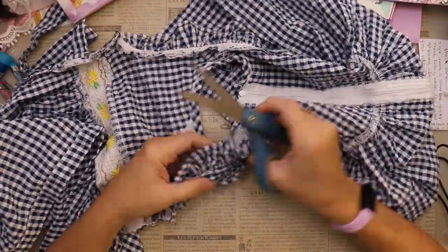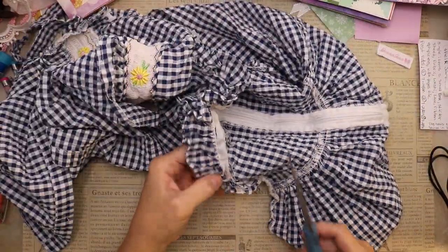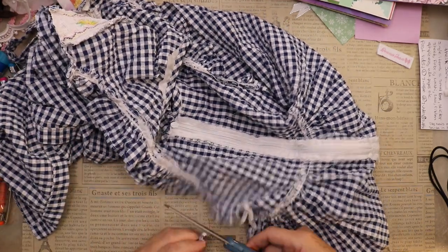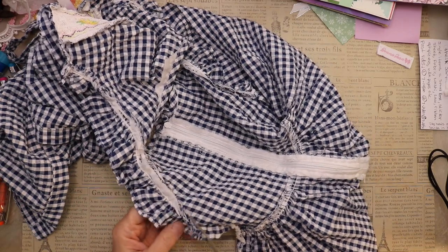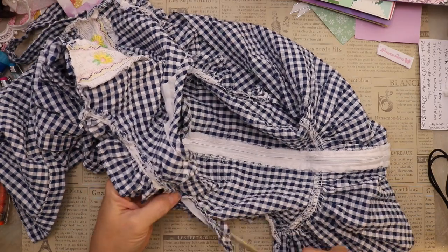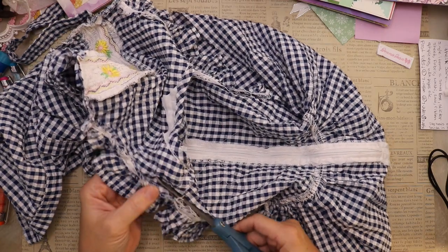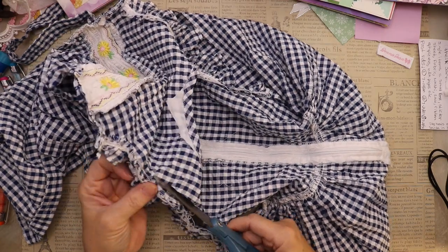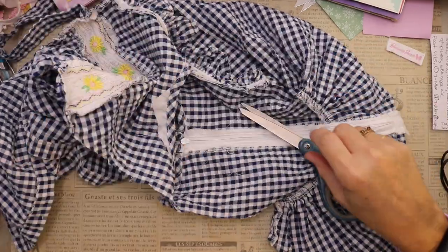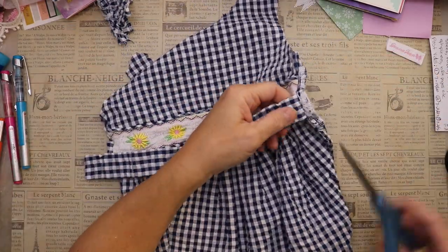Once the dress is cut in half, I'm going to pick another place to start cutting and get these sleeves off. It's not a true sleeve — it's just this little puffiness that would go where a sleeve would be. It's something that's usable in a journal and would be so cute. I'm cutting just to the outside of the seam to leave the crinkly part intact, and I'll do that to both sides.